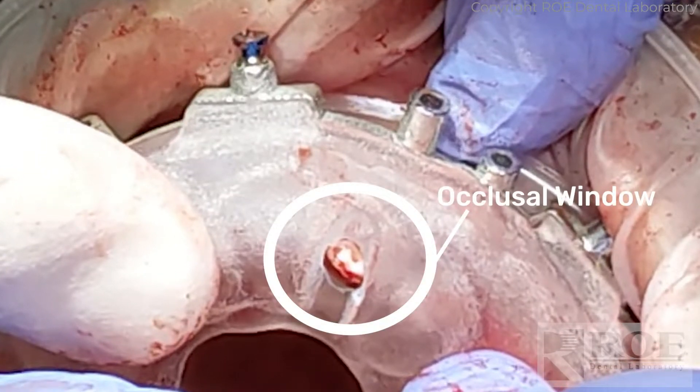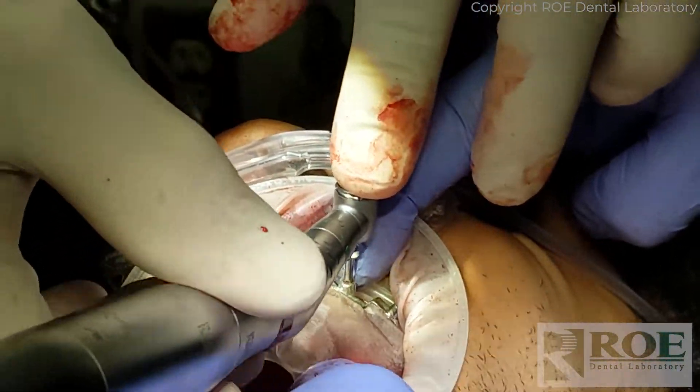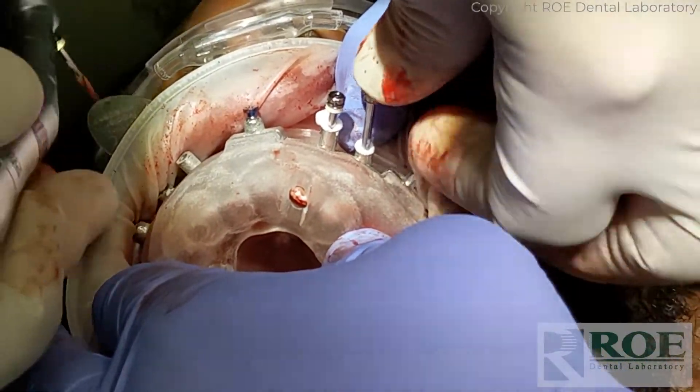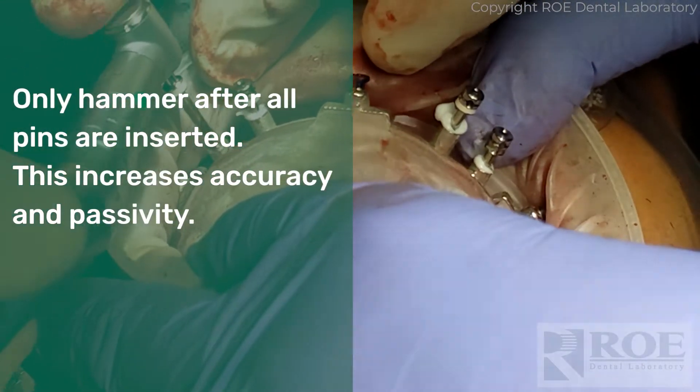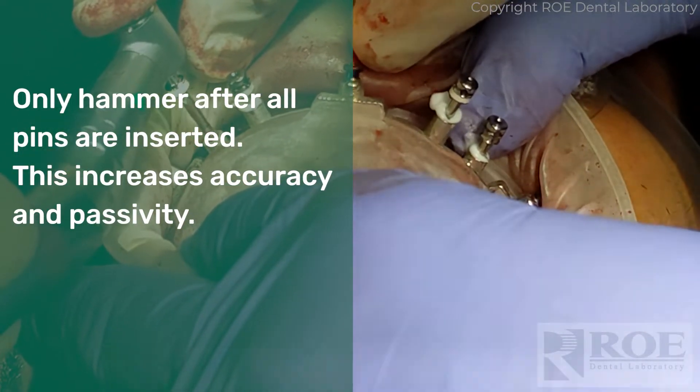Once seated with the fixation base, the drilling and pinning can commence. While holding the pin guide firmly in place through the entire process, the doctor must drill one site at a time and place each pin after the site is drilled. Do not hammer the pin into place until all pins are inserted. This will increase accuracy and passivity of the pin guide.